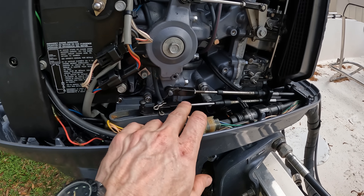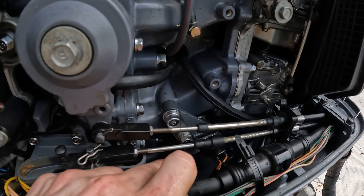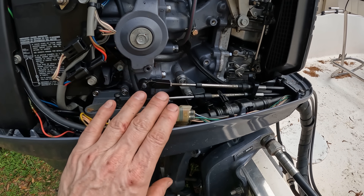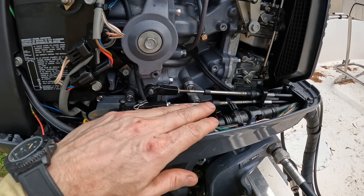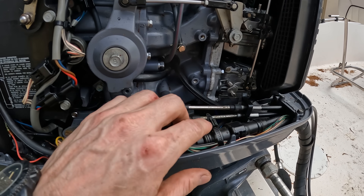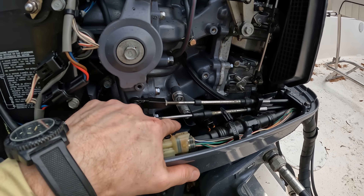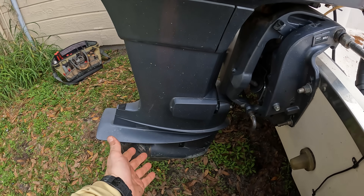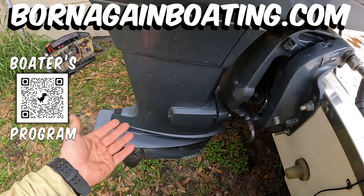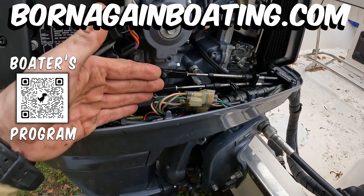Now, when it comes to a digital electronic shift, everything is basically the same with the exception of some variations to this shift mechanism, because there is a digital actuator that is controlled by the computer of the engine that tells the shift actuator to put it into either forward or reverse gear. And that shift actuator will be sitting here or in the front, and that will be what turns the shift shaft either left or right to put the lower unit into forward or reverse gear. But inside the lower unit is basically identical to this same mechanical shift, just with a digital actuator controlling it.